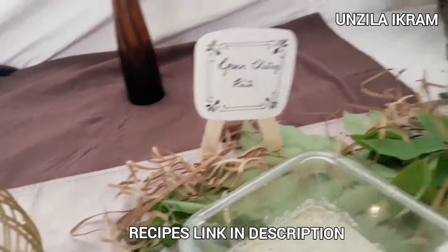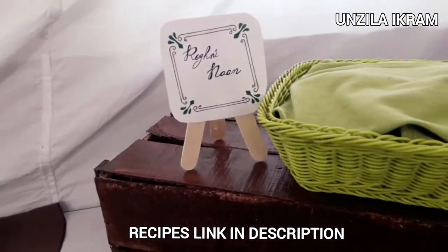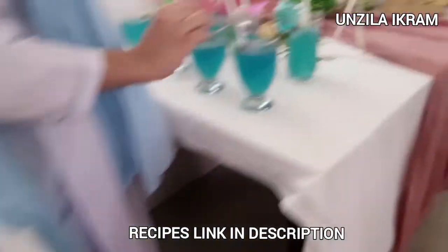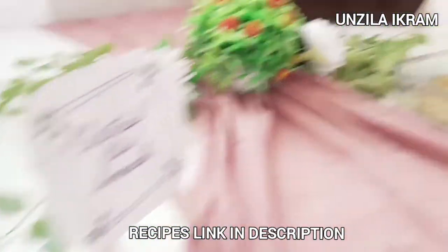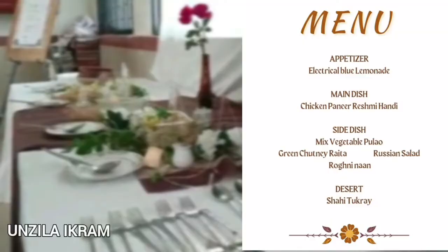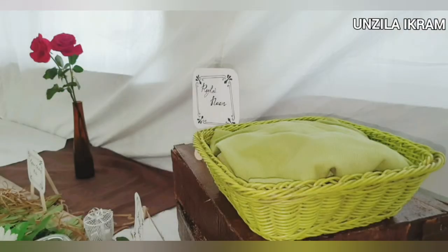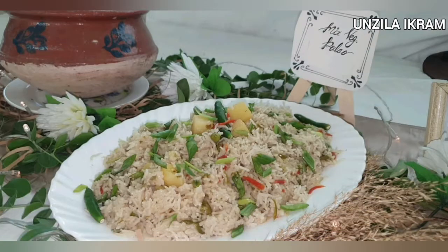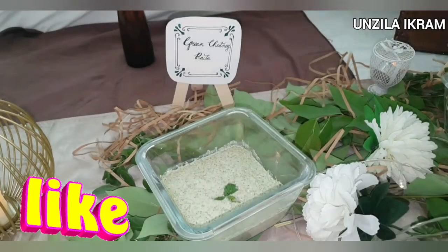There is a link in the description for the recipes. I have made a PDF that you can see and try all the recipes. I will show you pictures on Instagram or Facebook. This was our demonstration menu — it was a buffet.